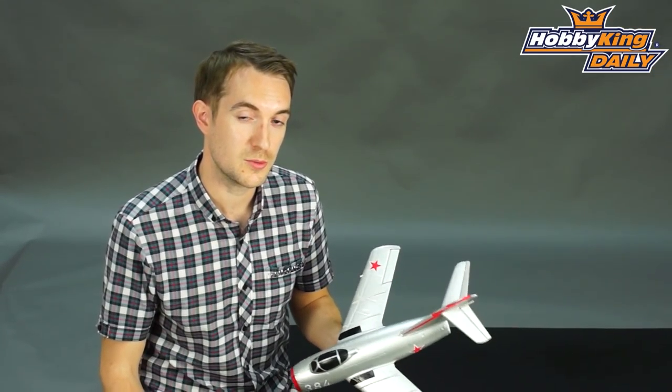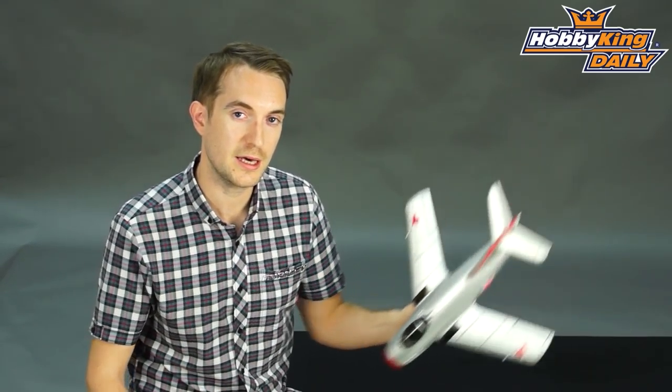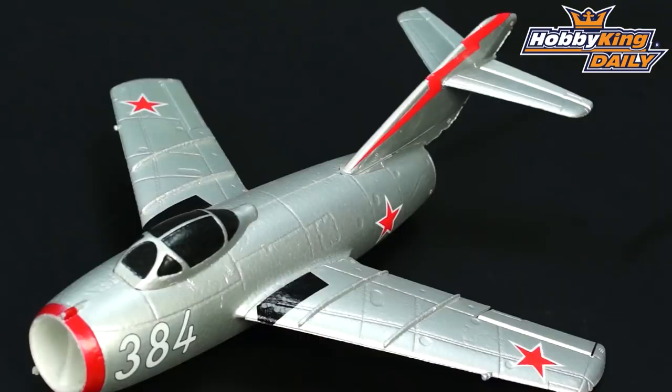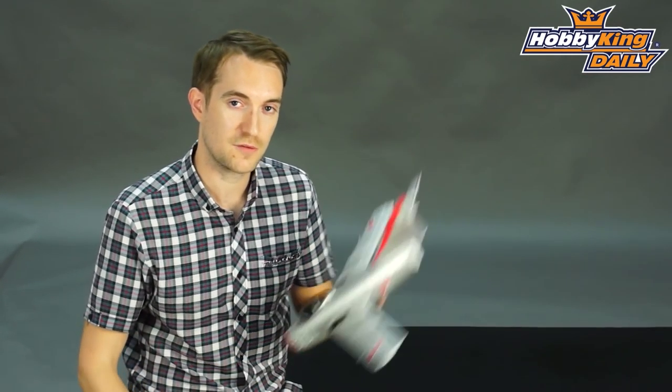Please subscribe to our YouTube channel if you haven't done so already — you can do that by clicking on our HobbyKing logo at the top left hand corner or the subscribe button directly above me. Also please note there is a product listing link below this video where you can find all the details of this plug-and-fly 35mm EDF and the other ones we do in this size. Thank you for watching.